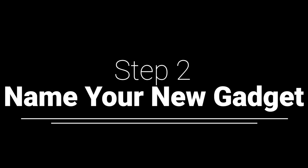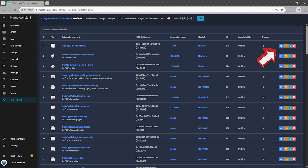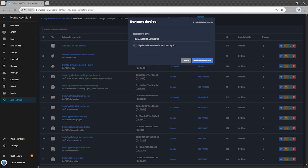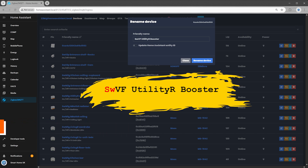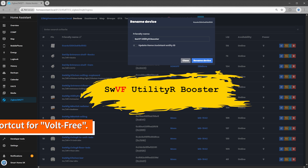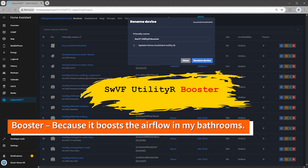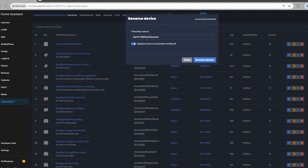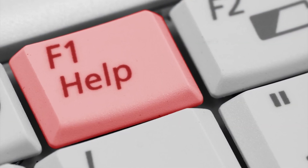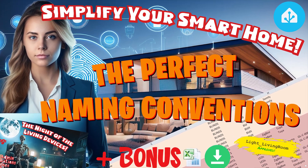Step 2: Name your new gadget. A good name means you won't spend the next 5 years wondering what Switch 27 actually controls. Click Rename device in your Zigbee2MQTT interface and give your new gadget a proper name that actually tells you what it is and where it lives. For example, I named mine SWVF Utility R Booster — SW as a shortcut for switch, VF for Volt Free, Utility R because it's installed in the utility room where my ventilation unit is located, and Booster because it boosts the airflow in my bathrooms. Before you click Rename device, make sure to enable Update Home Assistant Entity ID so the new name updates everywhere in your smart home setup. Need help naming your devices? Check out my video, The Perfect Naming Conventions — link in the description.